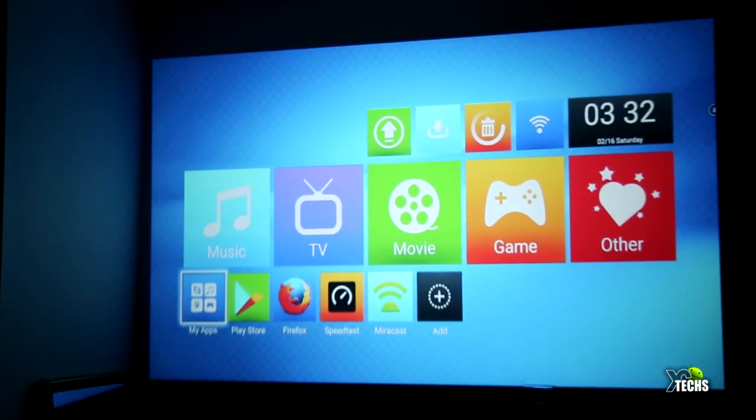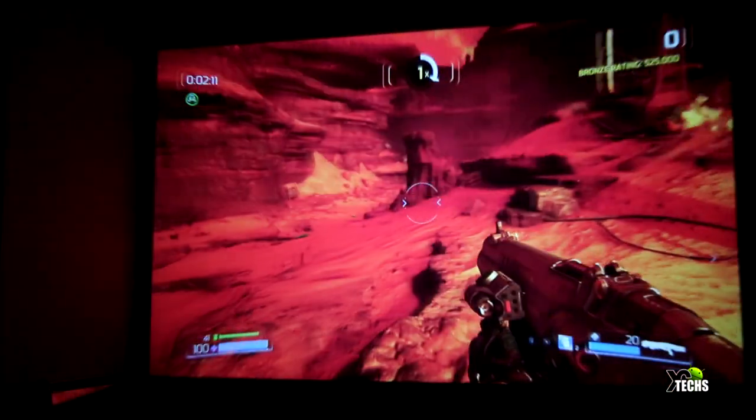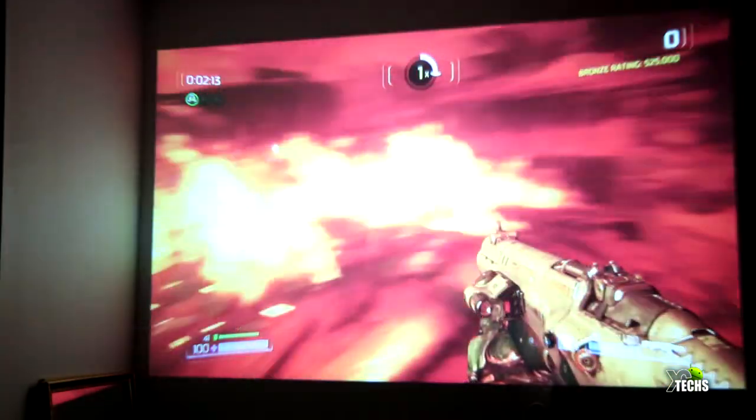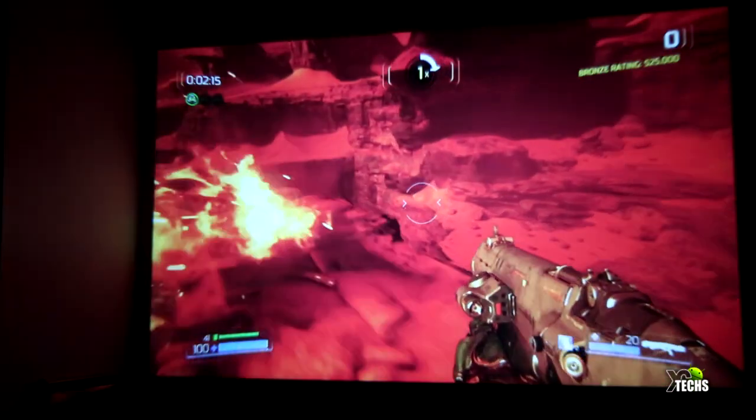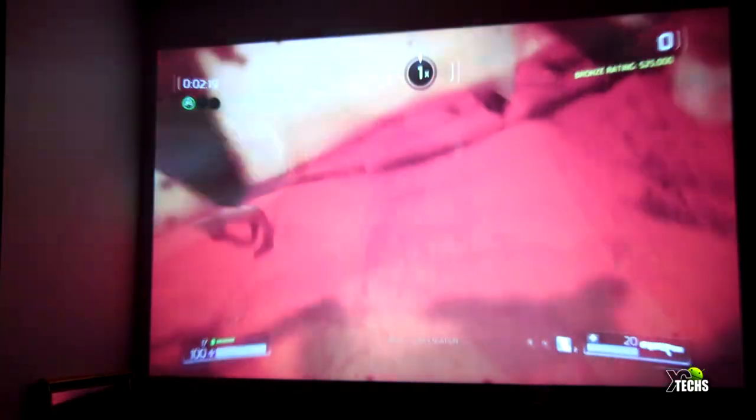This is an LED light source projector that runs roughly 5000 hours according to the paperwork, and it has a 2000:1 contrast ratio.